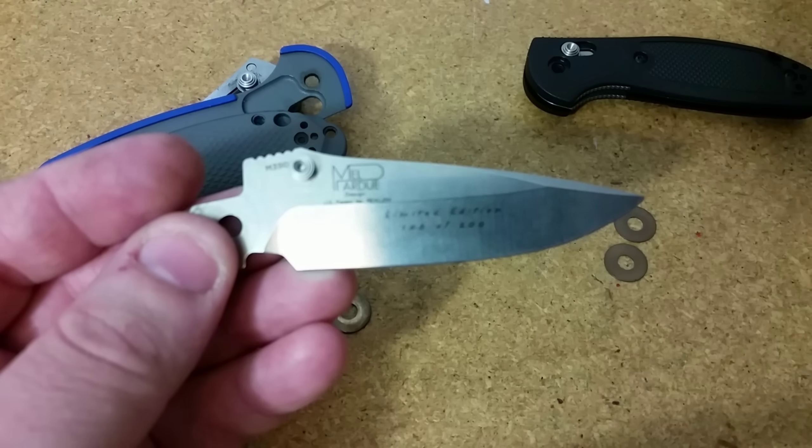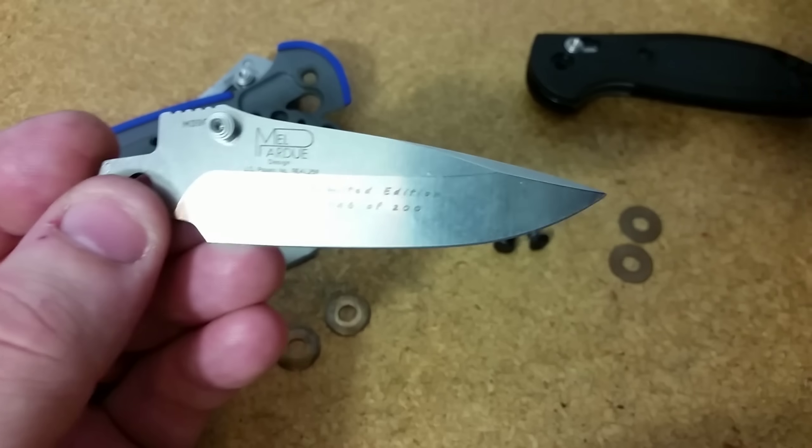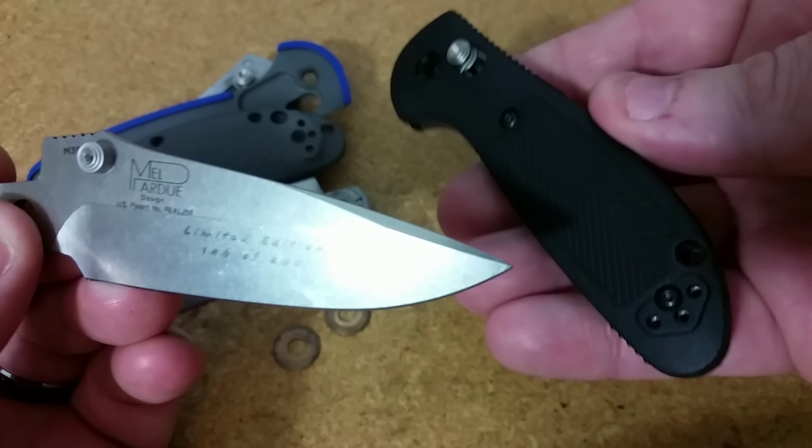Hello out there, and a quick video today — fun video actually. I'm going to be doing some modifications on two 556 Mini-Griptilians.